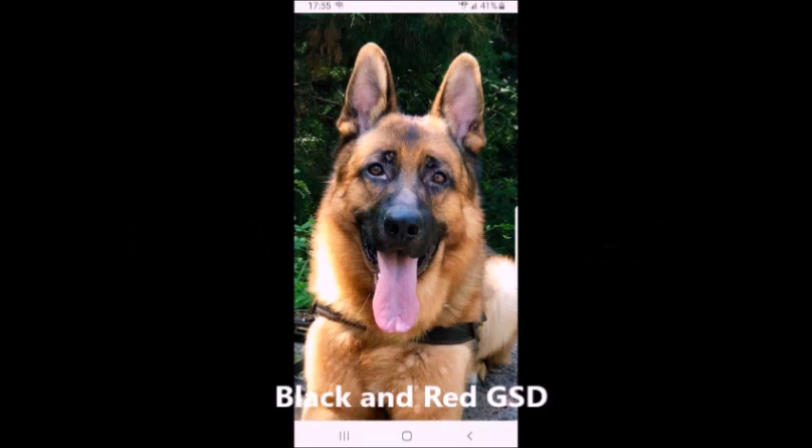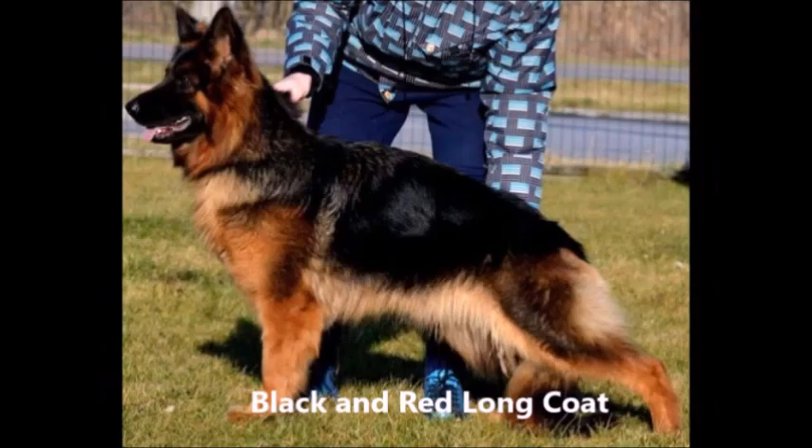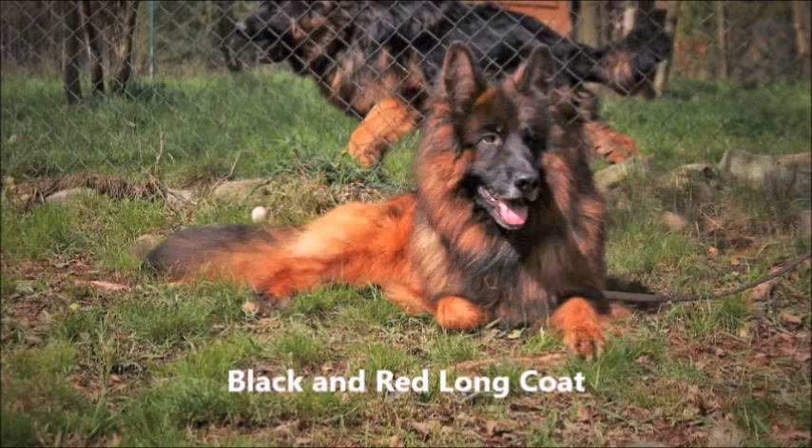Here you'll see the black and red West German show line. Notice it's a very beautiful dog. This is an example of the West German show line. Here he is again in the full pose. This is the black and red show line long coat. You need both recessives to make a long coat.